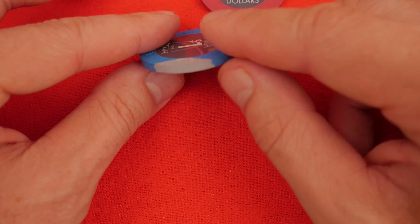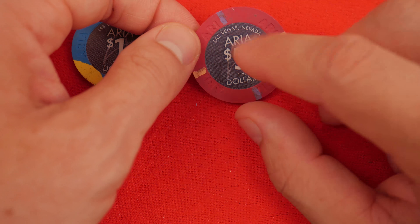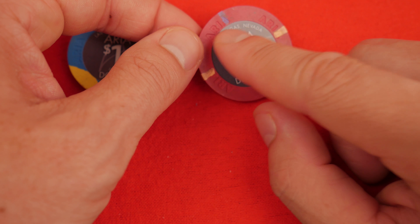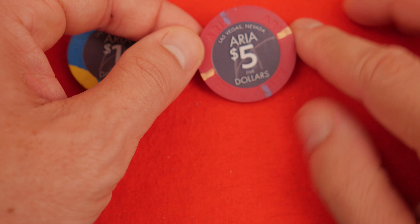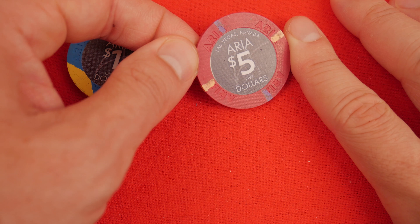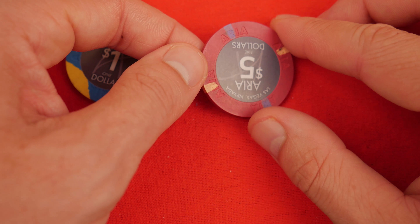You can see the A in the background for Aria. The five-dollar chip has the 4/18 — so four one-eighth inch edge spots. Again on the house mold, one, two, three, four. Aria stamped in there. Again, not aligned. Lovely compression molded Paulson chip. These are the one and the five.